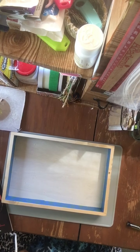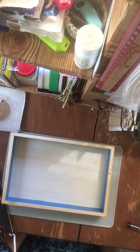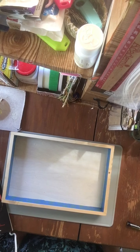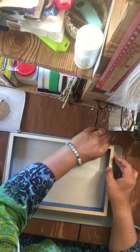Good morning, guys. It's time to craft again. I'm going to make some Mod Podge. I enjoy doing Mod Podge.